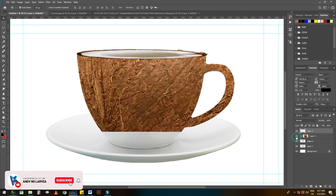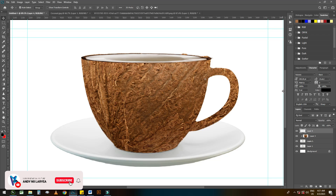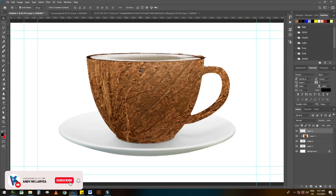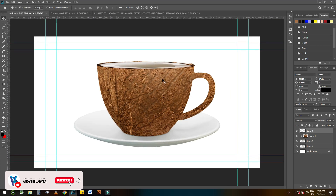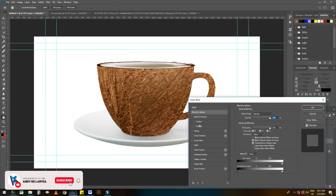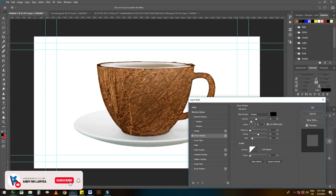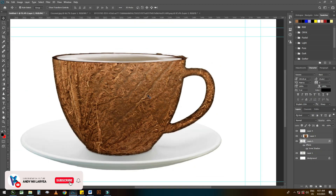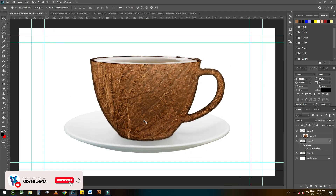I think this one is okay. Let's put our coconuts back. Now let's add some shadows to the cup.